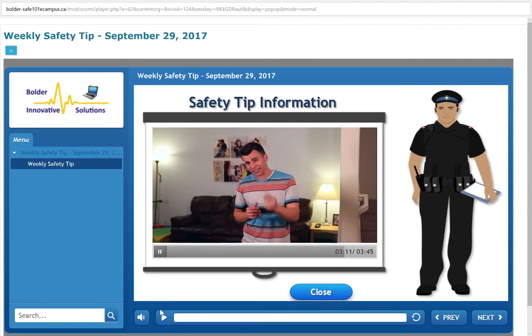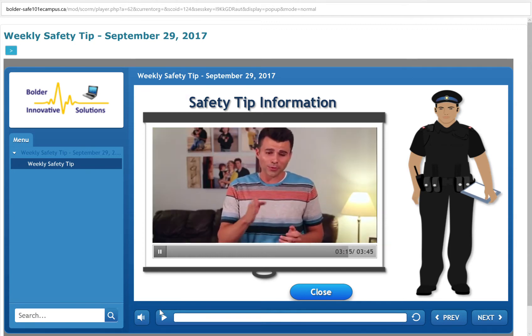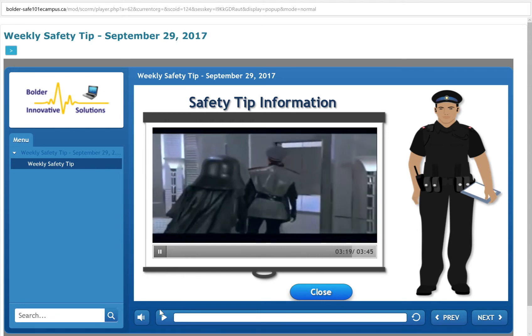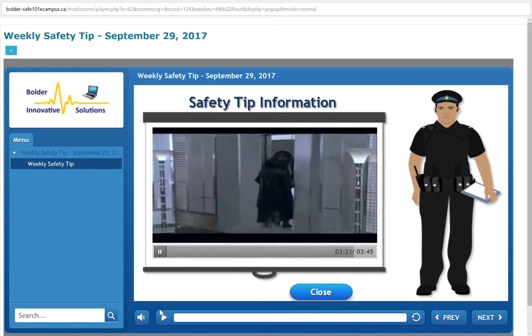And finally, if you are part of the 11% of the population whose pin code actually is 12345, consider this sage advice: change the combination on my luggage! Yes, sir!